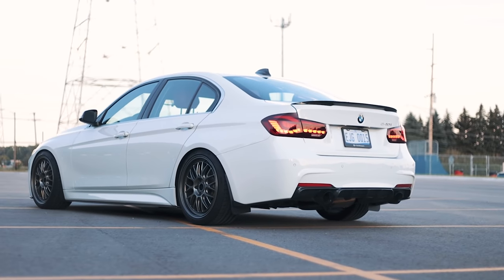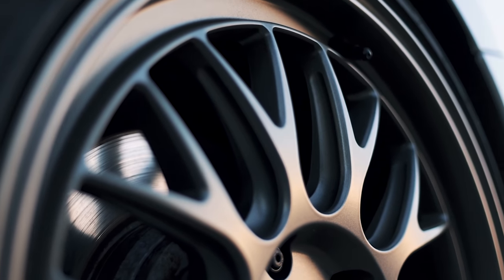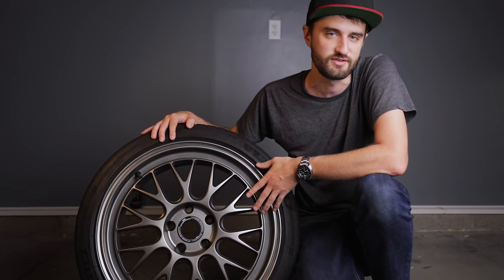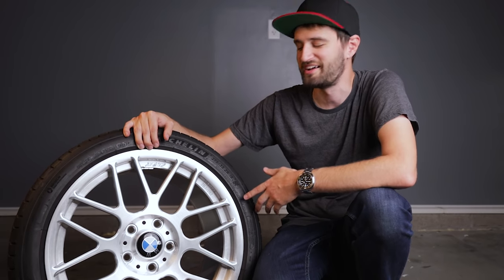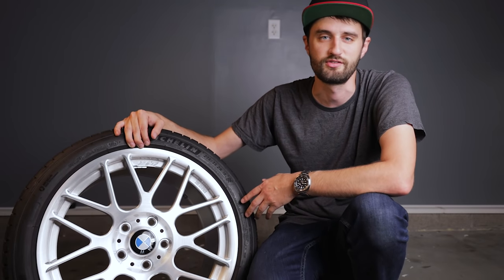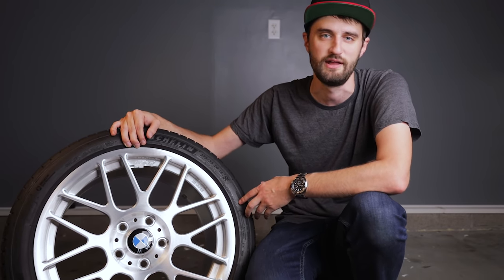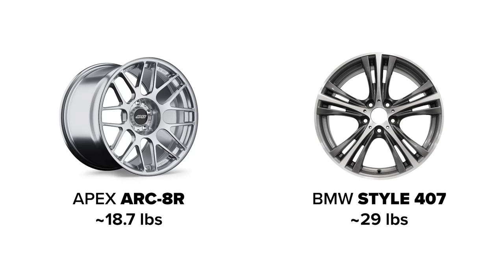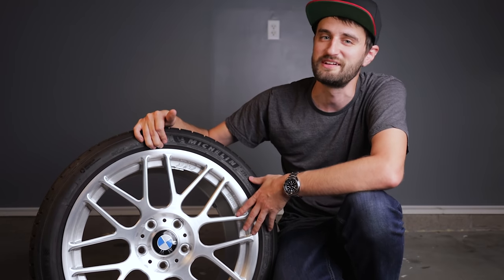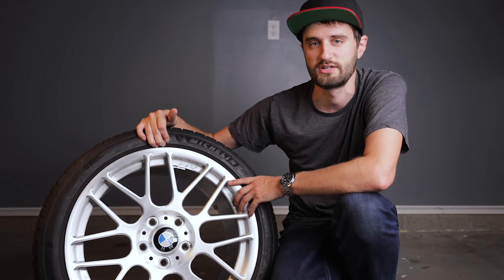Flow formed wheels offer a nice middle ground between cast and forged — generally lighter and stronger than cast while still being more affordable than a fully forged wheel. The ultimate no-compromise wheel construction is a forged wheel. According to Apex's site they start with a block of aluminum, apply 10,000 tons of pressure, then machine out the spokes. The result is a wheel that's extremely strong and extraordinarily lightweight — a forged Apex ARC8R weighs just over 18 pounds per wheel, compared to 29 pounds per wheel for the stock 407 BMW wheels that came on my car.